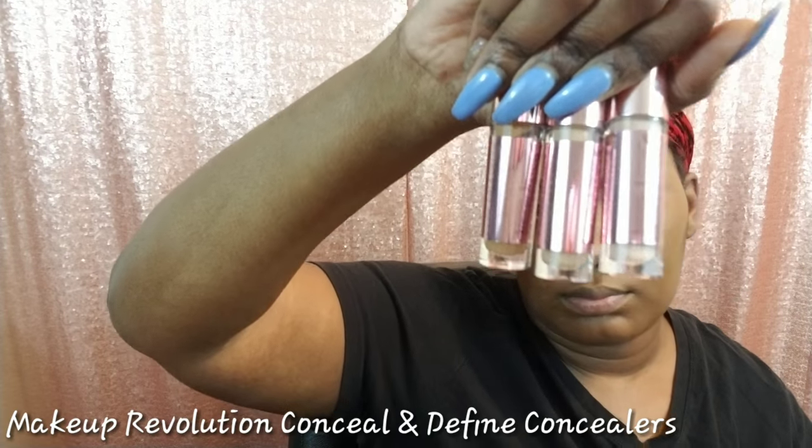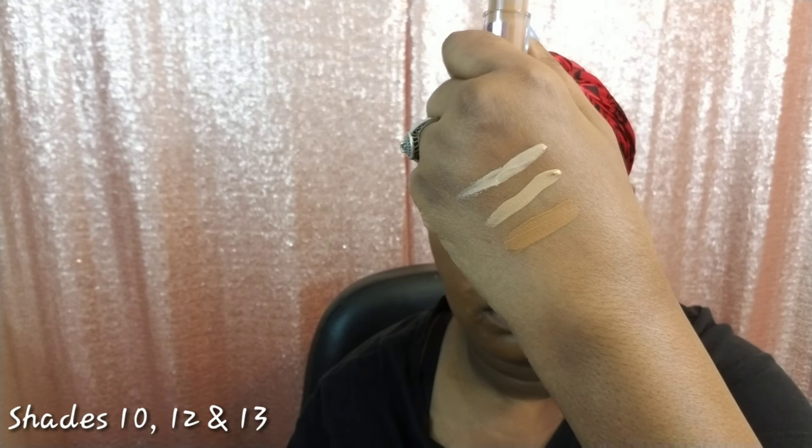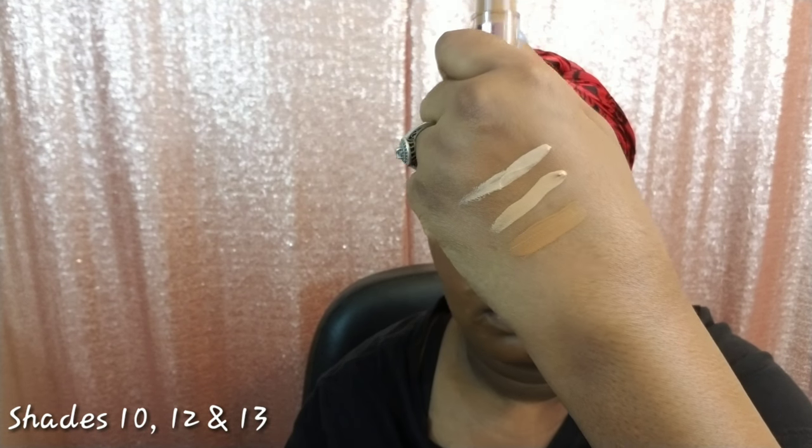For concealer today I'll be using the Makeup Revolution Conceal and Define concealers. I picked them up in shades C10, C12, and C13. As you can see from the swatch on the back of my hand, at first I thought it would be a good idea to use shade C13 to highlight, but it was actually way too close to my skin tone, so I just went on top of that with shade C12 to highlight. Now I'm just blending out this concealer using a damp beauty sponge.